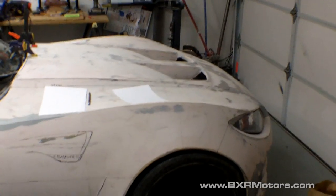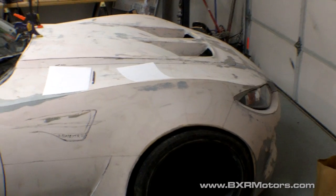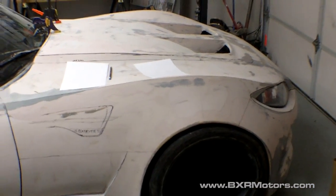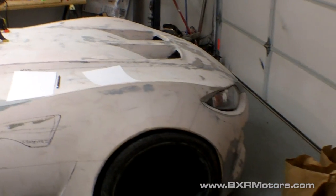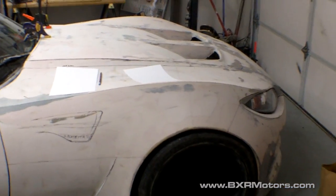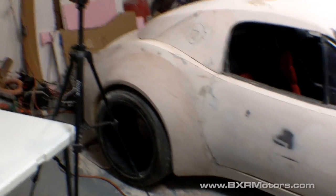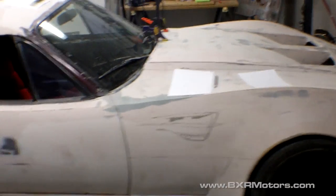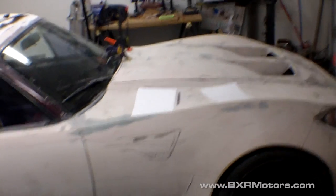Hey guys, welcome back to another video. I wanted to do a quick how-to that addresses one of the most frequently asked questions I get in emails and comments. It has to do with the early stages of building the car — when I created the sections and had it in the wood stage. I did a video a while back, not sure which one, around episode 52 or 56, and I'll put a link to it.